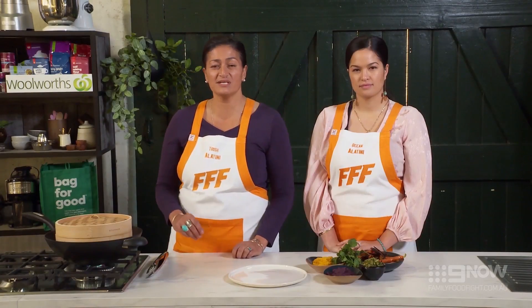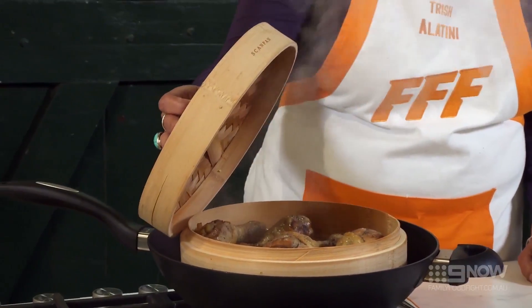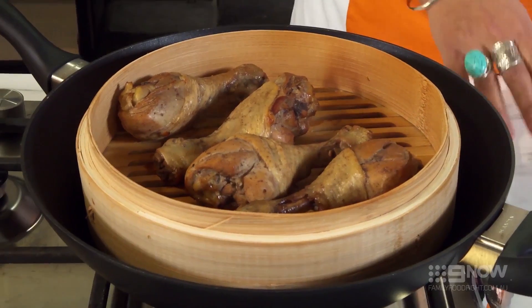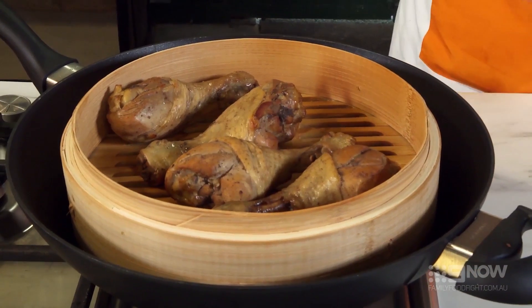Our chicken has had eight to ten minutes, let's check on it and see how it's gone. Wow, it's got a beautiful colour happening. You know that smoking has done its trick and now we're gonna plate up.